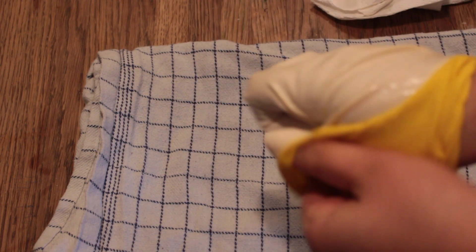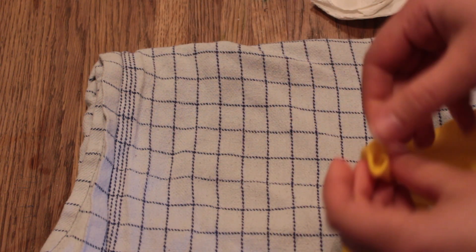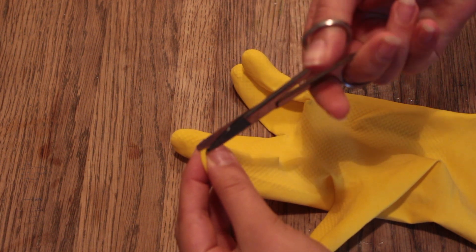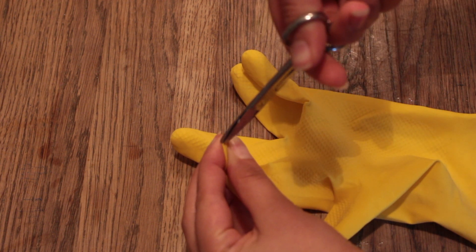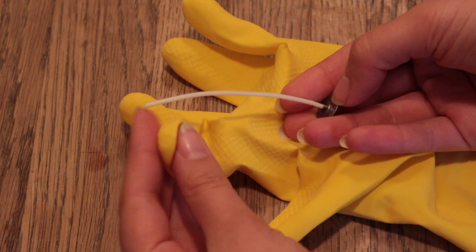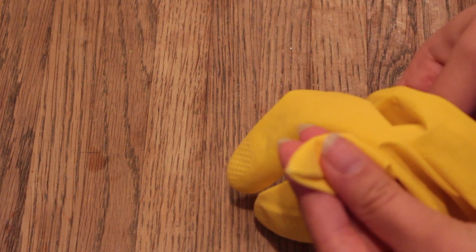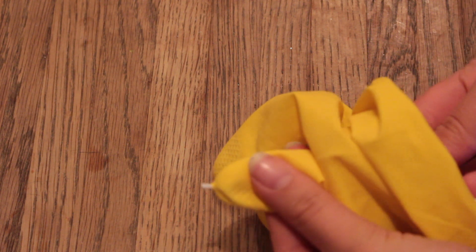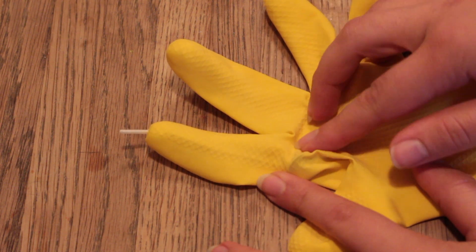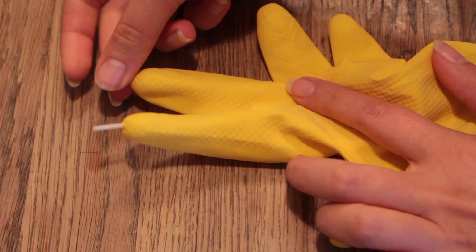Then turn your glove outside in, and again remember the fingers. Now when everything is turned the right way, take your scissors and cut a tiny hole on the fingertips — this is so the wick will stay in place. Take your wick and sew it through the hole of the fingertip, but don't pull it all the way through because you still want it to burn all the way down the finger. Repeat this process until all of the fingers have a wick in them.